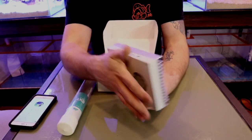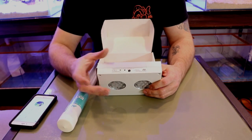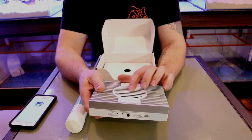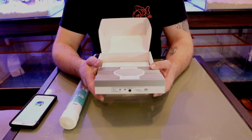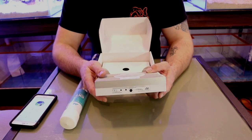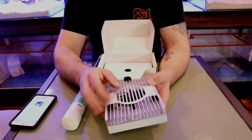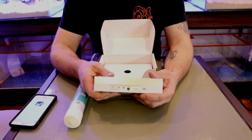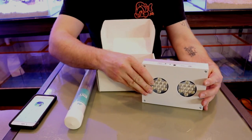On the back is where your power supply plugs in, and there's a button to turn off and control the intensity of the LEDs. It's very light — about two pounds — with a beautiful fan on top to cool down the heat sink, which is very important. LEDs run very cool so you're not wasting a lot of electricity — much lower power consumption. It's a beautiful LED with a nice heat sink, fan, intensity control button, and power supply. It also runs off Wi-Fi.